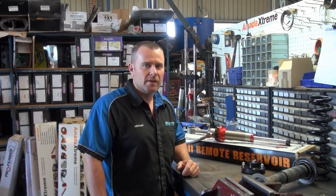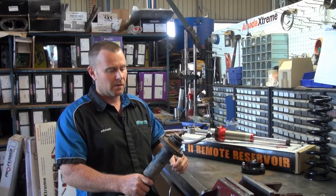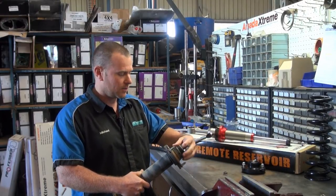Hi, I'm Nick from Superior Engineering. Today I'd like to show you how to properly replace the strut top onto a FJ Cruiser, Prado, Hilux type vehicle.